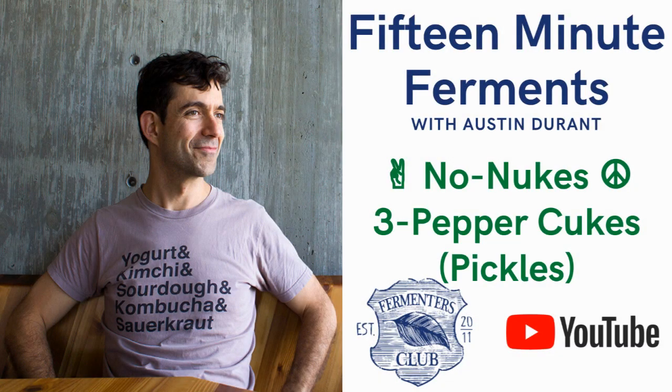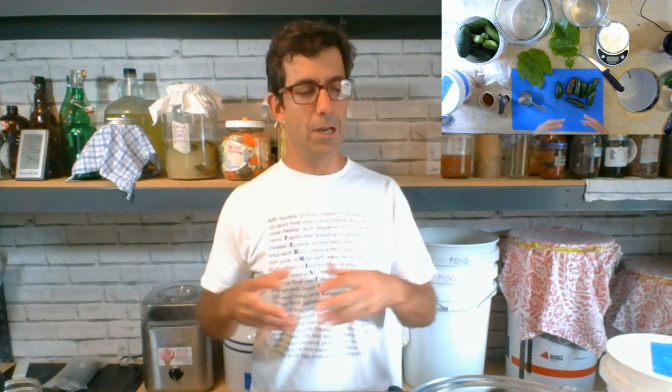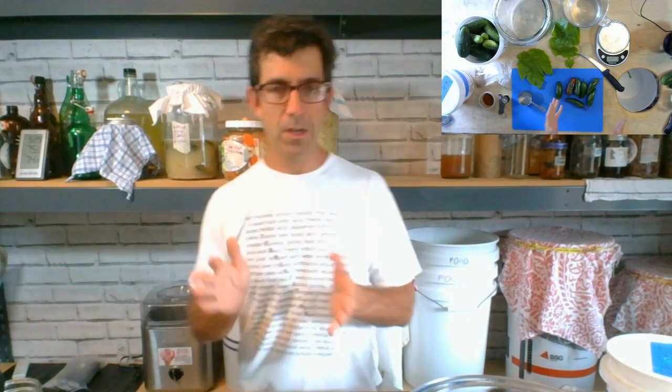Welcome to another episode of 15 Minute Ferments with Austin Durant. Hey fermenters, Austin Durant here, and today I'm going to make one of my favorite pickle recipes that I like to call No Nukes Cukes. It's basically cucumber pickles, naturally fermented of course, with three different types of peppers with a varying range of heat. I found that these three particular peppers just make a really nice hot — but not blow-your-brains-out hot — pickle with some nice peppery nuances.